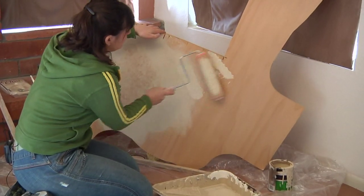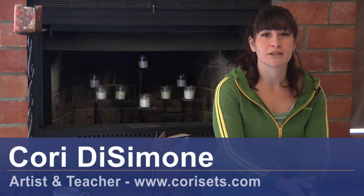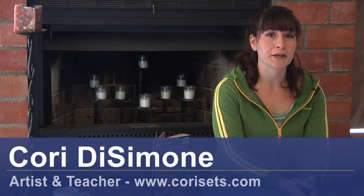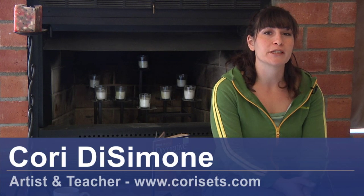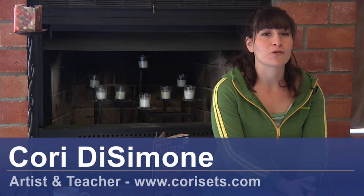Hi, I'm Cori DeSimone, an artist and a teacher. My website is www.coriseths.com. I'm here to tell you how the cheesecloth technique is done for faux finishing.